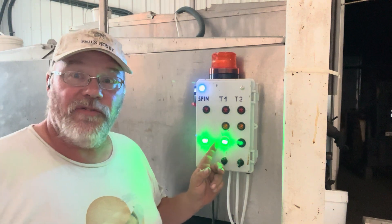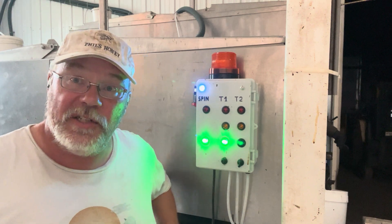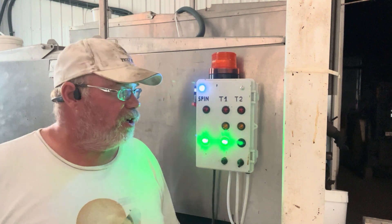And then each of our honey tanks — I have two tanks. One is currently full; we filled it today. And this — I never would have thought of this. All credit to Seri.